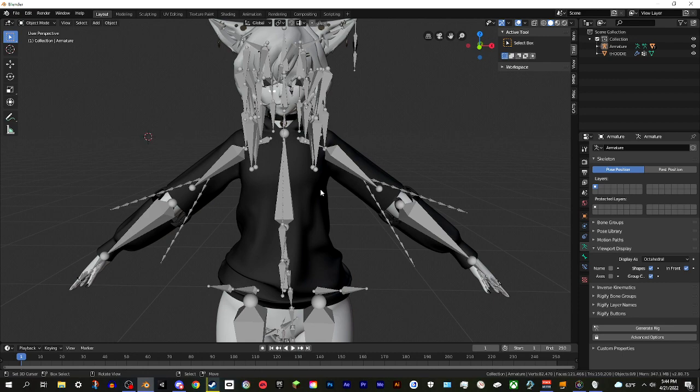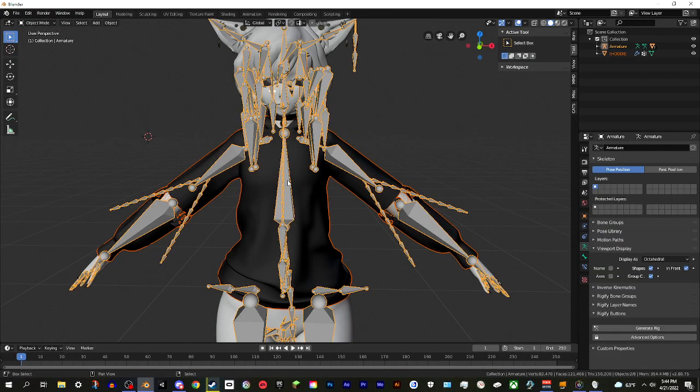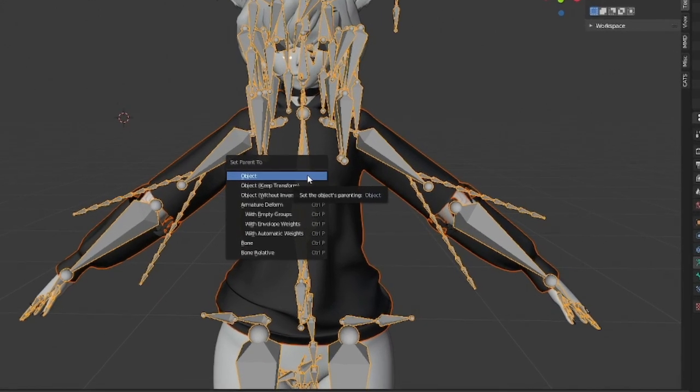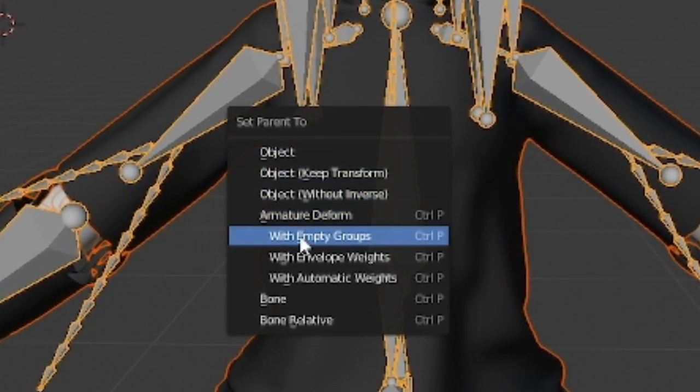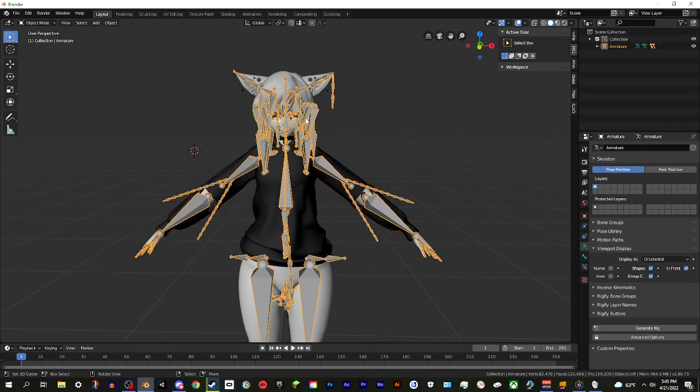There are a couple of steps so it might sound confusing, but trust me it's not that difficult - you can rewatch. Here's the easiest method: click on the outfit mesh, then hold Shift and right-click on the armature to select both. Hit Ctrl+P to bring up the Parent menu, and under Armature Deform choose 'With Empty Groups'. Now the mesh is parented to the armature, though it's not weight painted yet - there's still one more step.